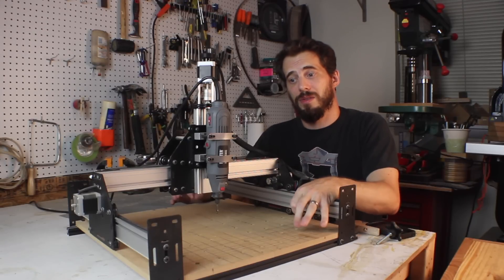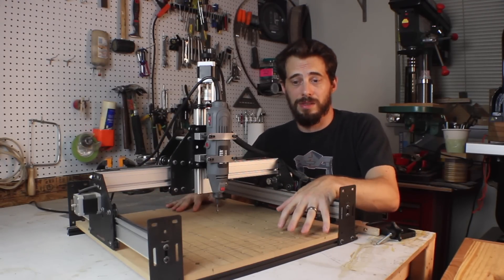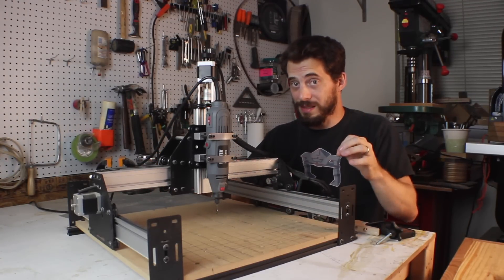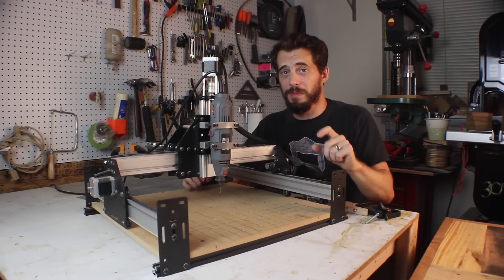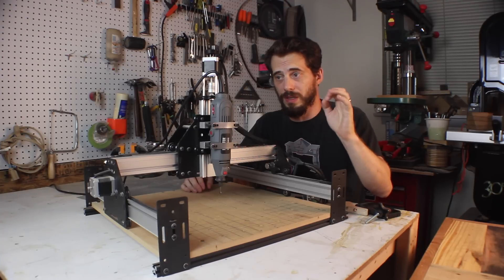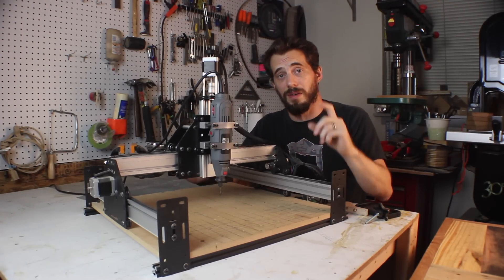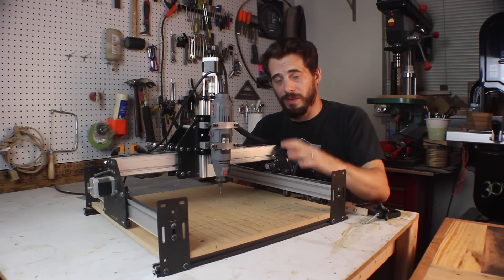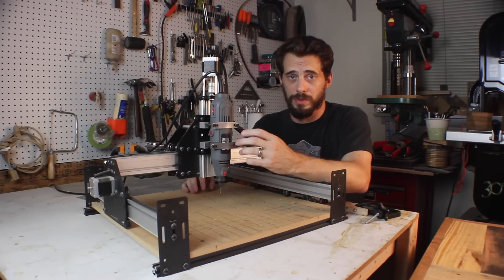Normally you would expect to get into a CNC for several thousand dollars, but in this case you can buy this full thing — everything you see right here in pieces — for $649. When I say pieces, I mean it comes with like a hundred little plastic bags of washers, screws, different types of screws, nylon spacers, and all this stuff. Everything is in a little bag, but everything is exactly what you need. Everything works, everything fits, and everything is machined really nicely. All the parts are really quality.